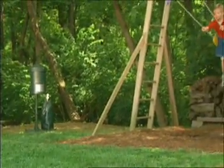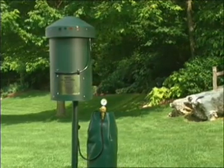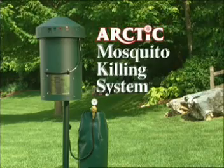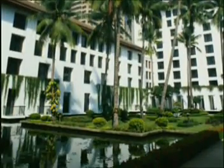Now, there's a clean, safe, environmentally friendly and effective method that controls mosquitoes: Arctic's Mosquito Killing System. The MKS is a truly unique invention that uses a mosquito's own natural feeding and reproductive processes to attract and kill mosquitoes in yards, around pools, golf courses, parks and recreation areas, campgrounds, hotels, or anywhere that mosquitoes are a problem.